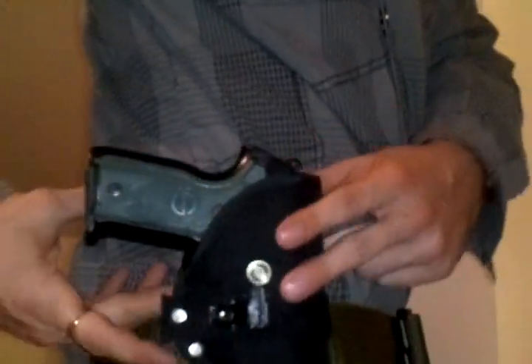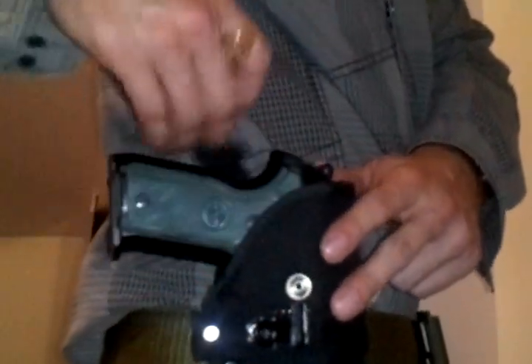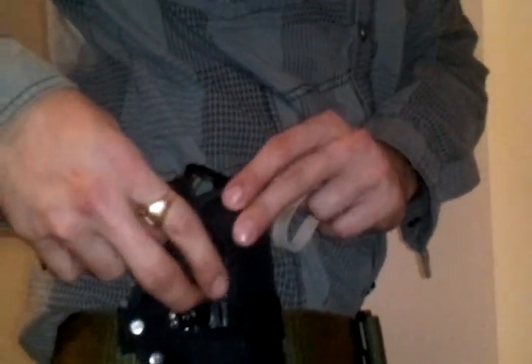Alright guys, here's just a very quick demo of the tactical button assist holster. All it is: when you want to draw, boom, and you can release your holster. This belt is by Blackhawk, I believe — the one I use on duty. But anyway, it's really easy.